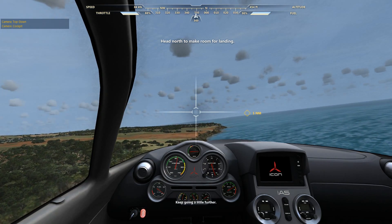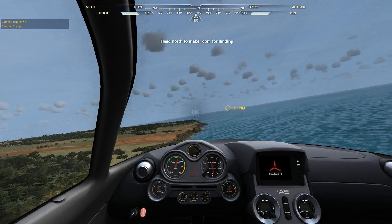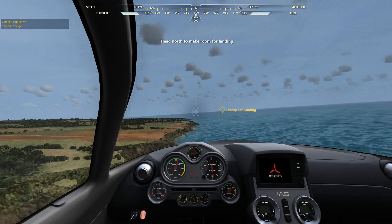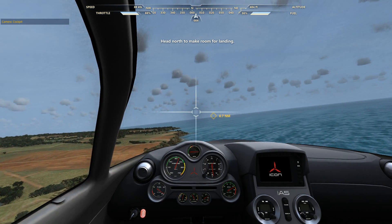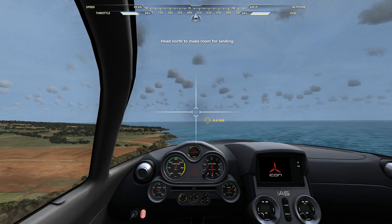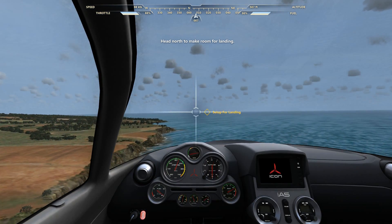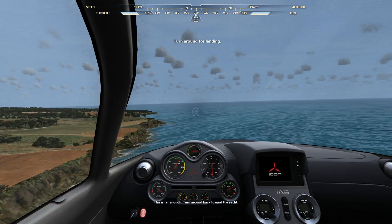Keep going a little further. This is far enough. Turn around back toward the yacht.